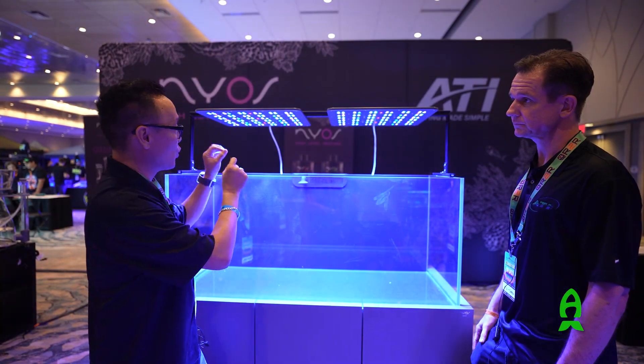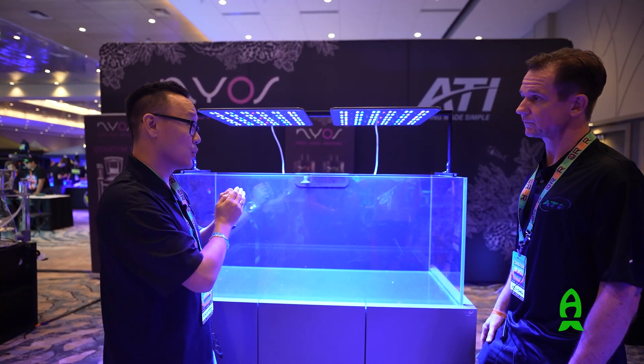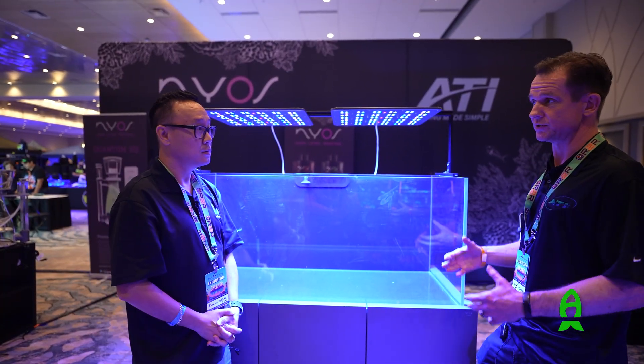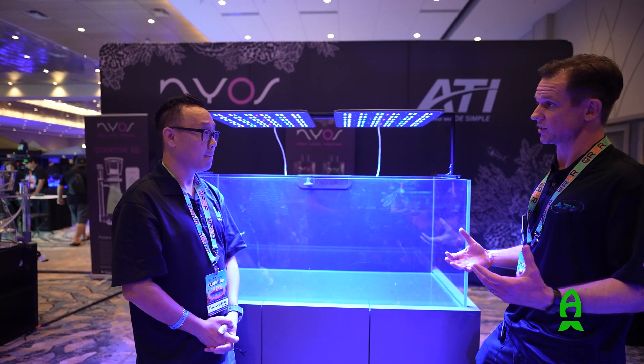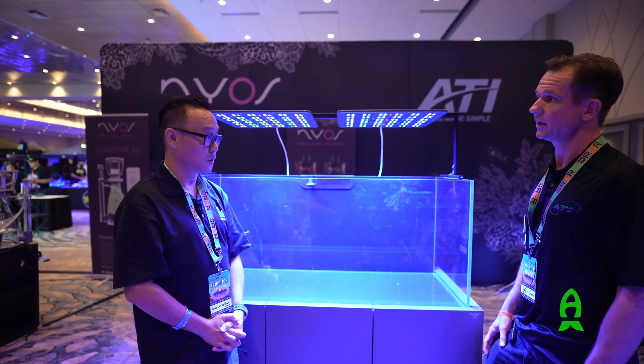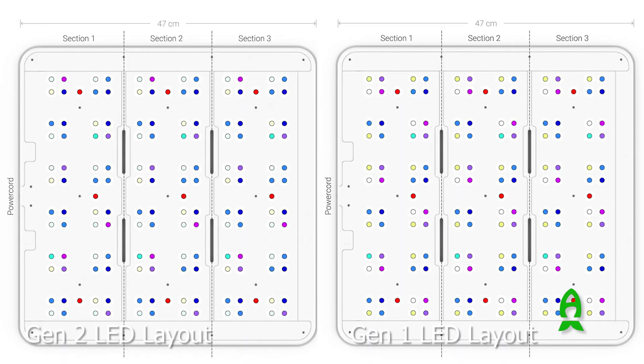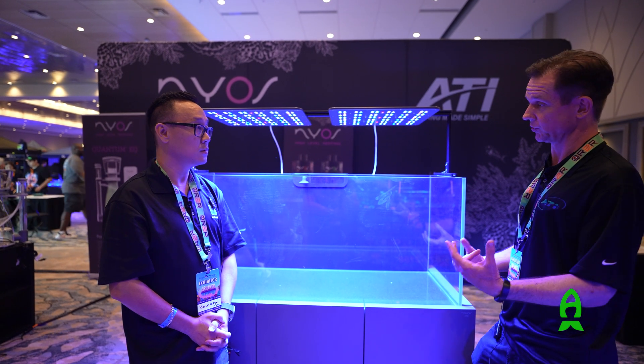So what is the difference between Gen 1 and Gen 2? Because aesthetically it looks very similar. Right — aesthetically there's really no difference. The change between Gen 1 and Gen 2 is just in the LED configuration. With Gen 2, they've added blues, removed some of the UV, removed some of the white, and a few other LEDs, to give you a bluer spectrum.